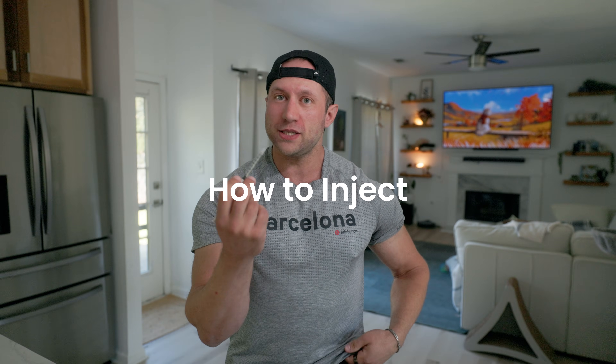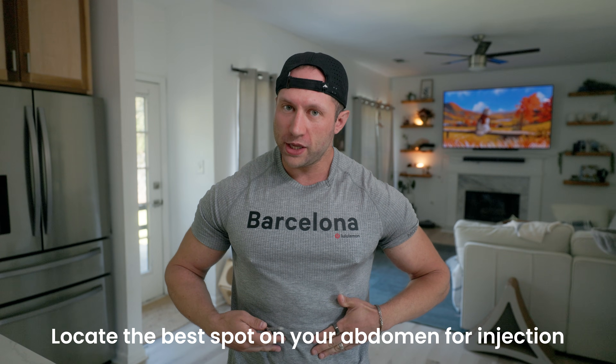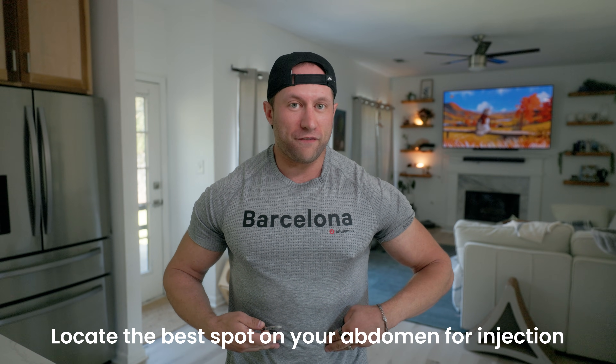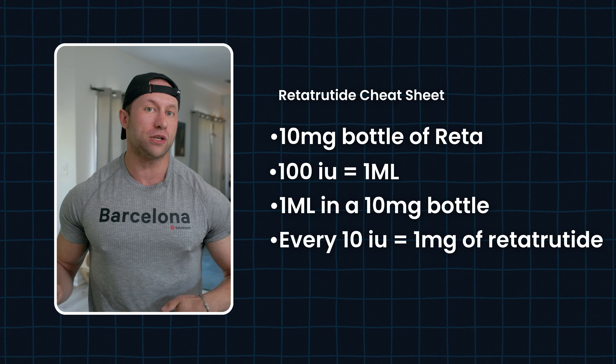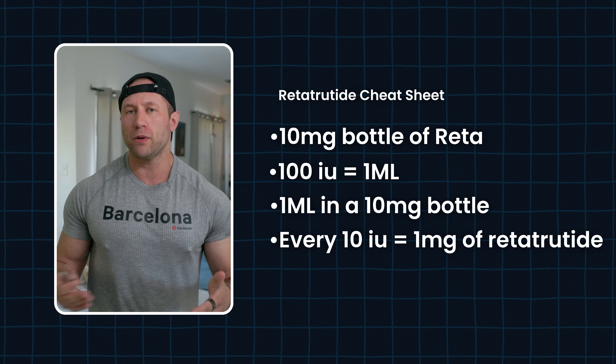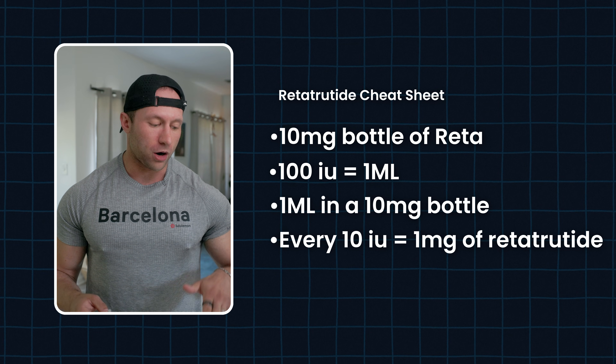For the injection site, I go around the belly button. On my belly button, the left side feels way better than my right side. Everyone usually tends to have a good side versus a bad side, though some people are fine on either side. For me personally, I've always felt better on my left side.